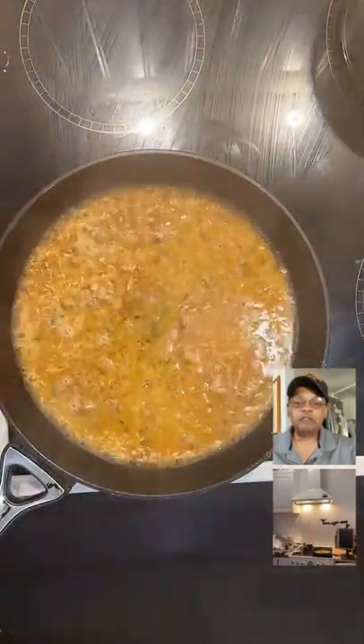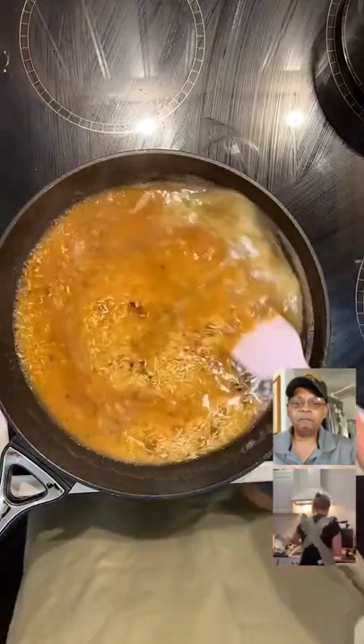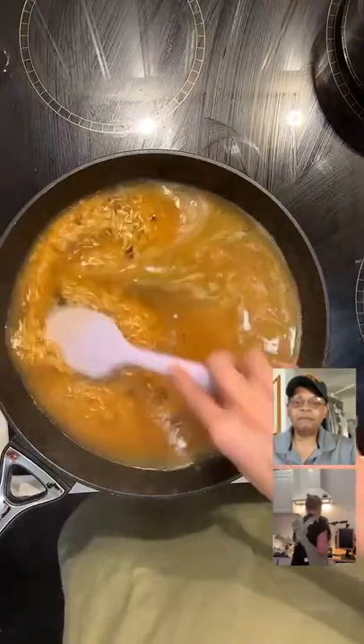Happy Days loves your apron — thank you so much, I got it from H&M Home. So I'm going to let this cook.